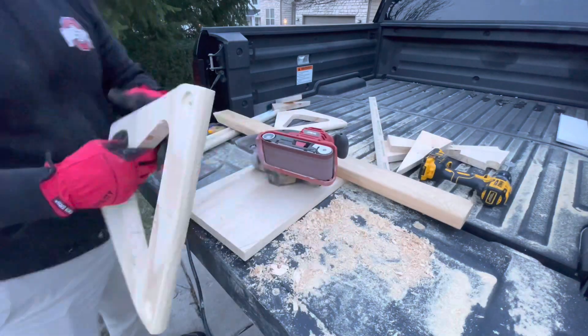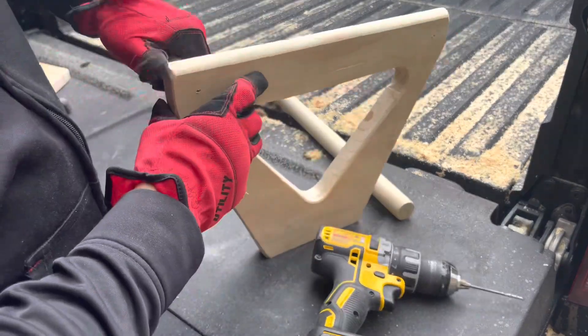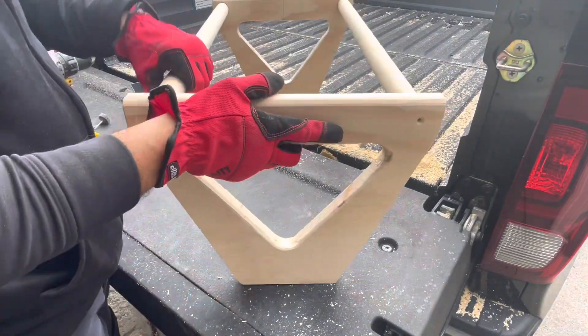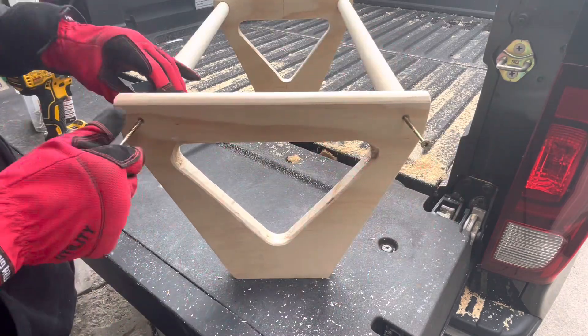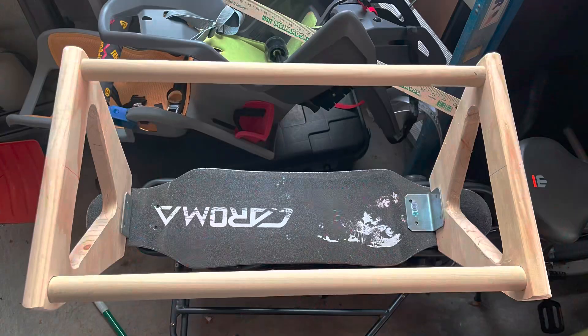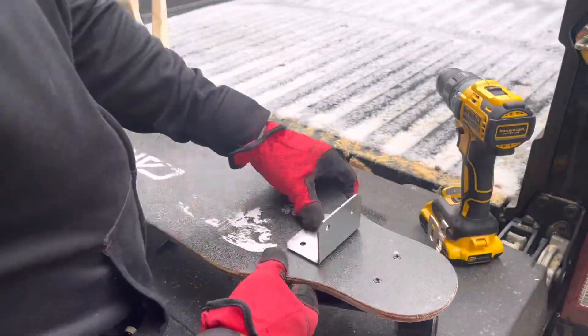Once you have cut all your pieces you can sand and do a quick test fit. It is highly recommended that you pre-drill the dowels before adding the hardware. You can then do another test fitting and ensure the brackets are well aligned before you start drilling on the actual skateboard.